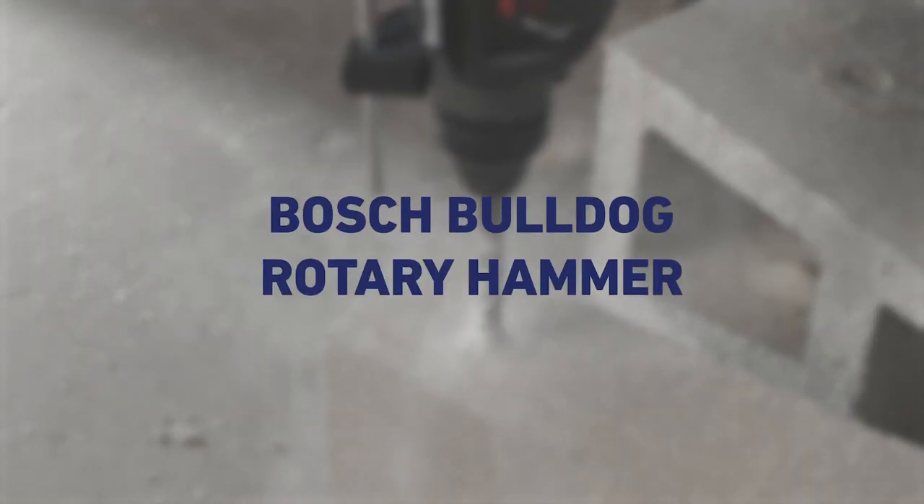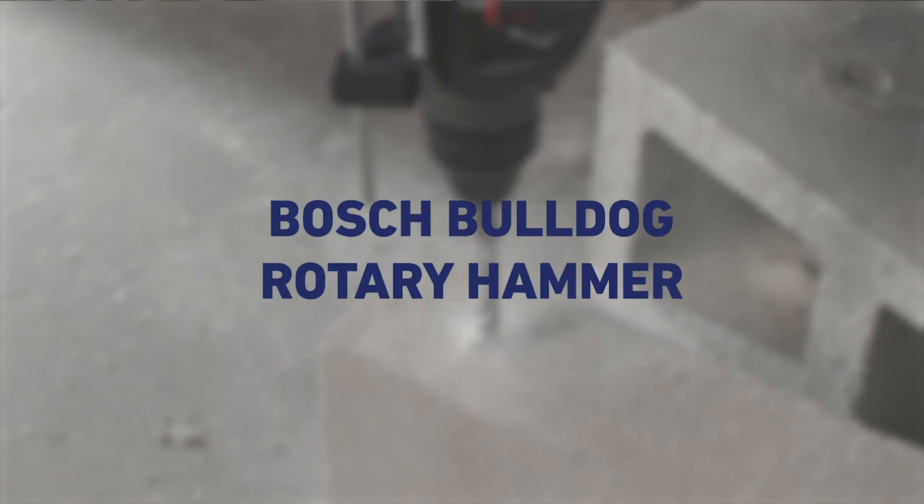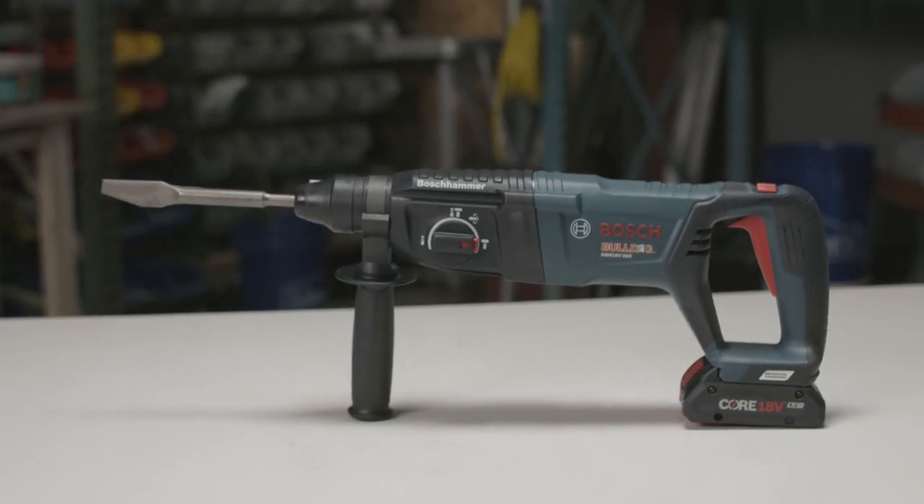Today we're looking at the Bosch Bulldog Rotary Hammer. I'm Clint and I've been working construction the last 20 years, and today we're looking at the Bosch Bulldog Rotary Hammer.